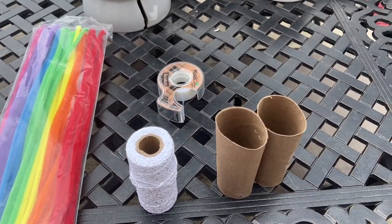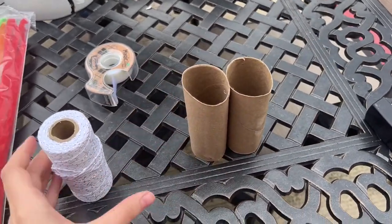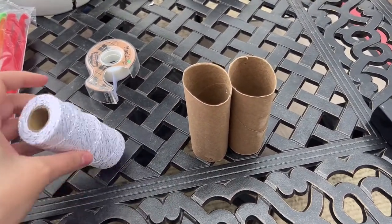Okay everyone, so now I've stapled both sides of my binoculars and now I'm going to be using this string to connect it and make a little handle.